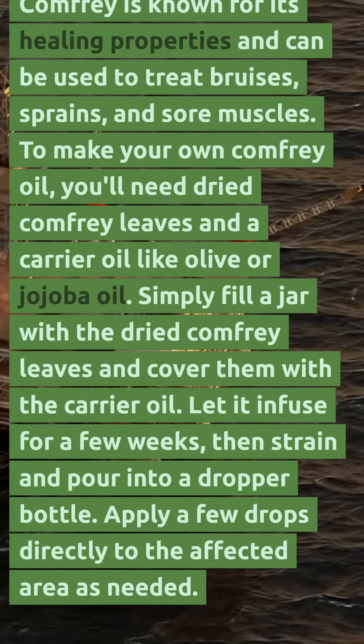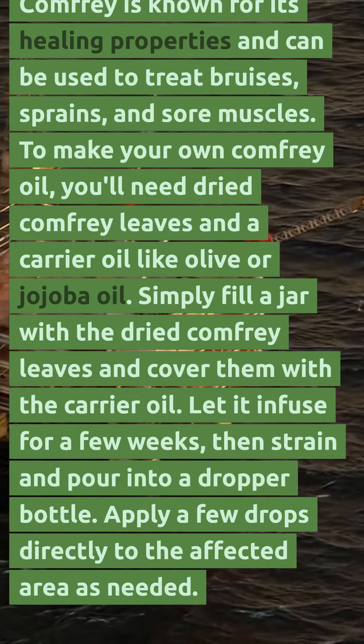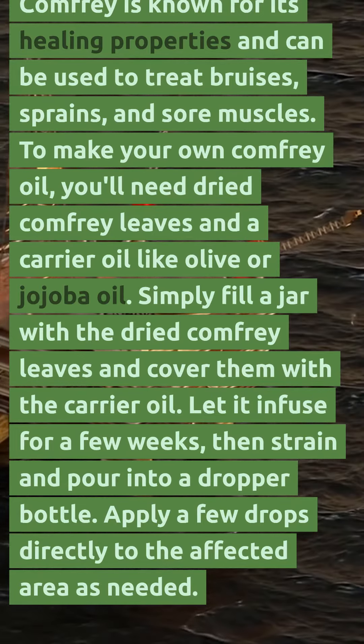Next, we have comfrey oil. Comfrey is known for its healing properties and can be used to treat bruises, sprains, and sore muscles.